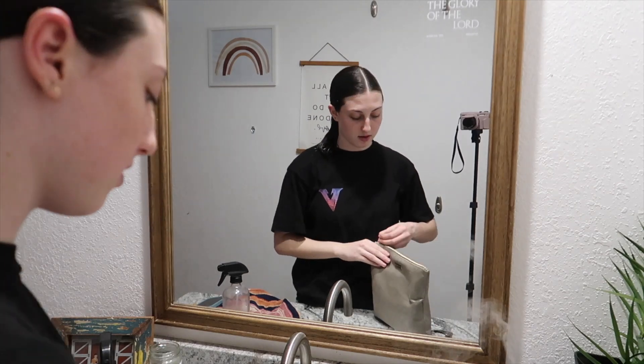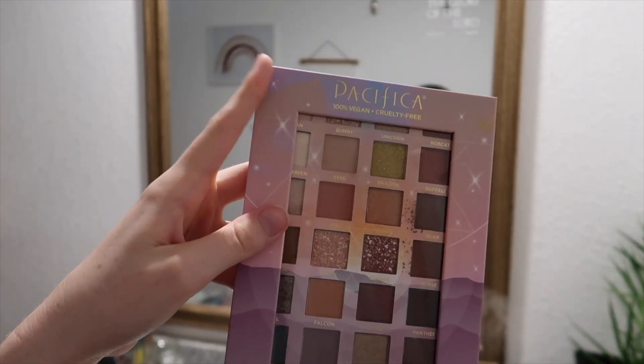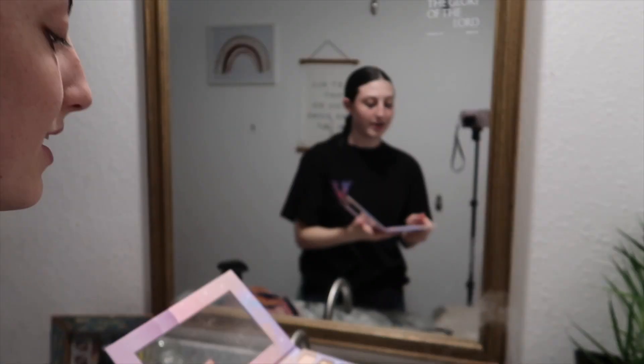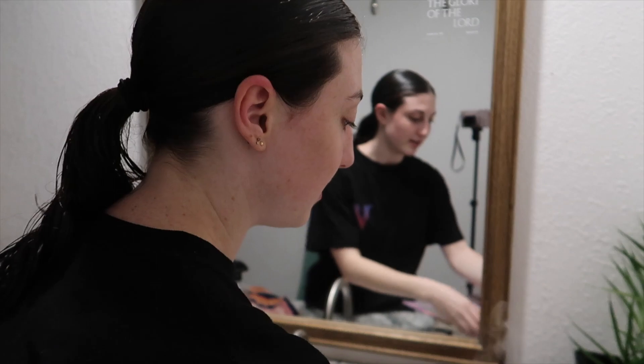Now I'm going to get started on my makeup. Look at this beautiful palette I got for Christmas — it's all natural, vegan, and cruelty-free by Pacifica. The shades are so pretty, I'm really excited to use them. I used them at my last performance and the eye look turned out really good.